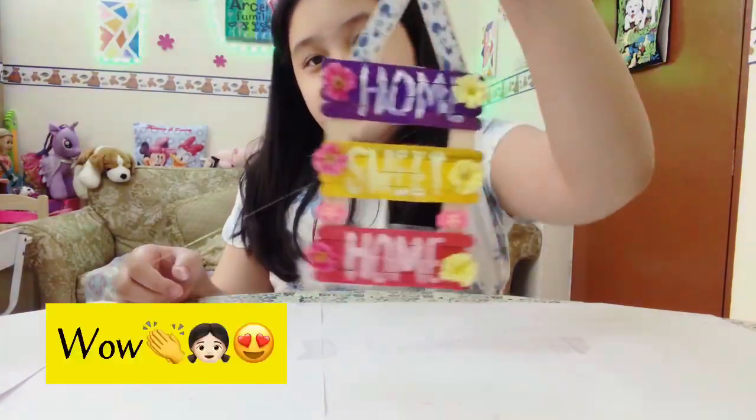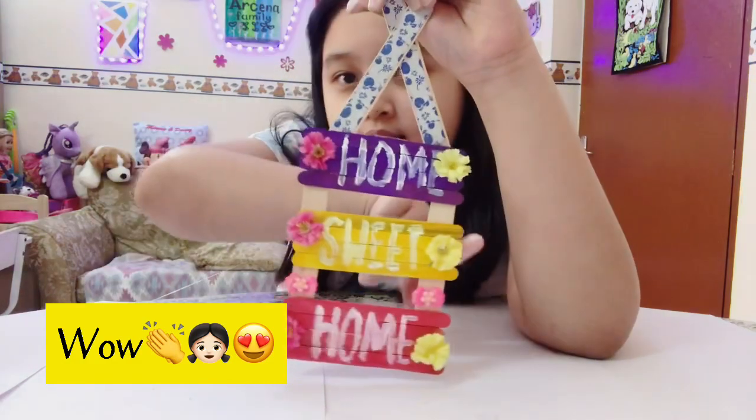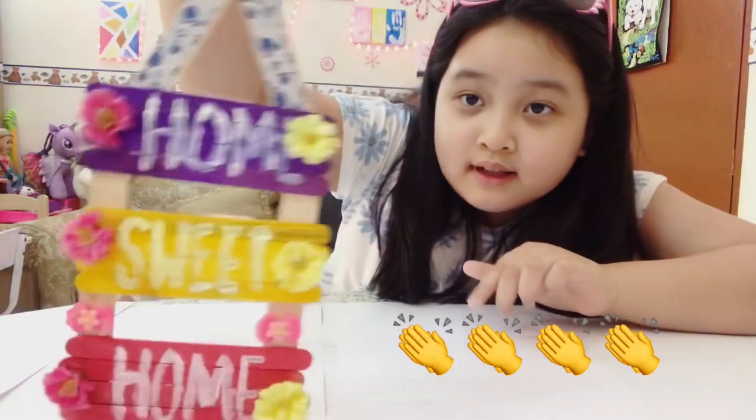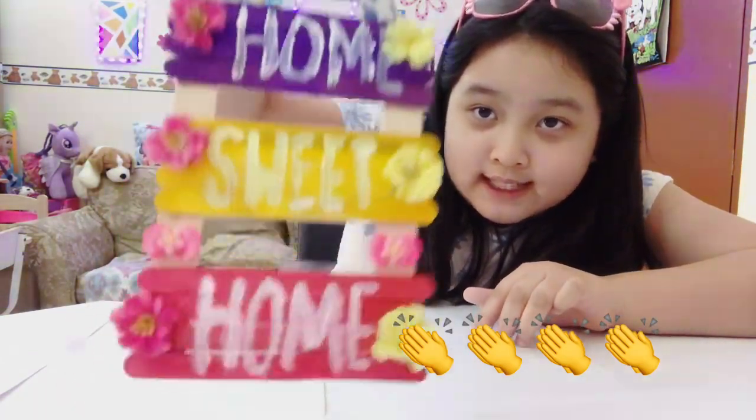Ta-da! There are flowers — pink flowers here, and the other flower is right over here. Is it beautiful? Yeah, it is! Look at that — beautiful!